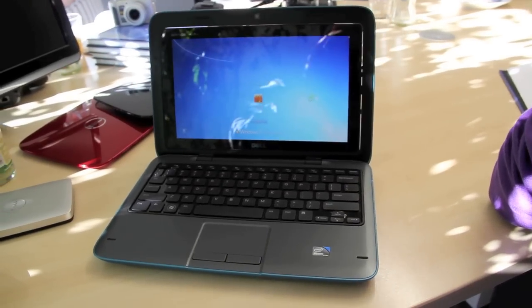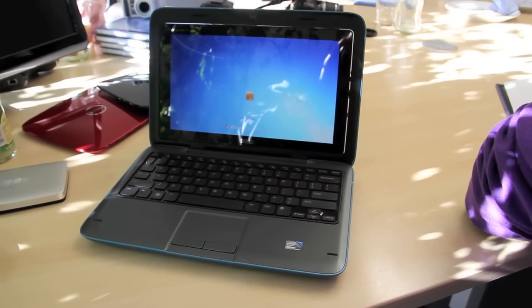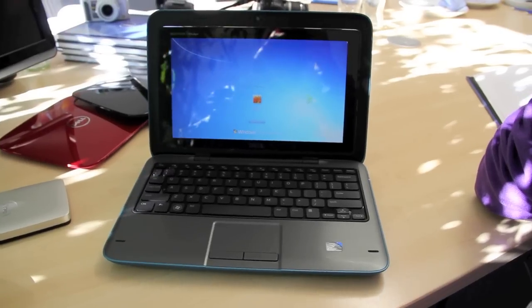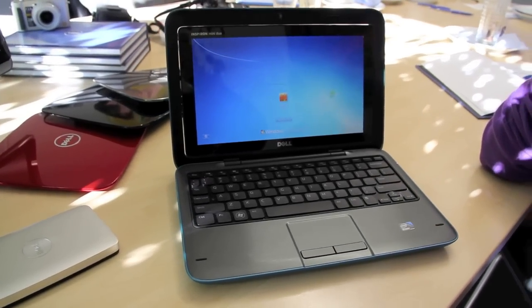Hi, I'm Johannes of NewGadgets.de and this is the Dell Inspiron Duo, a convertible tablet that was introduced in September at IDF 2010 by Dell, and we're going to have a closer look at it now.